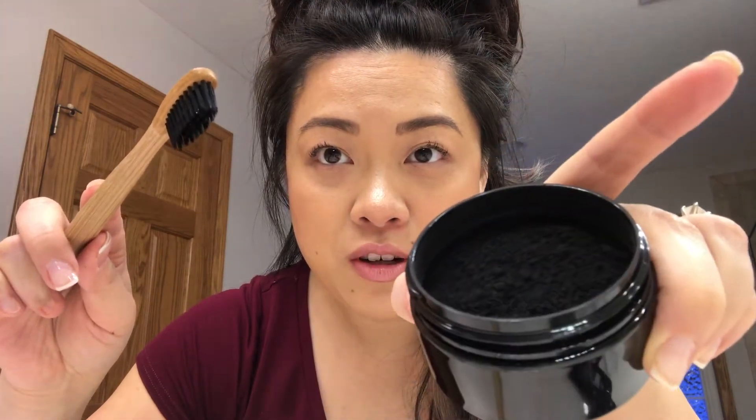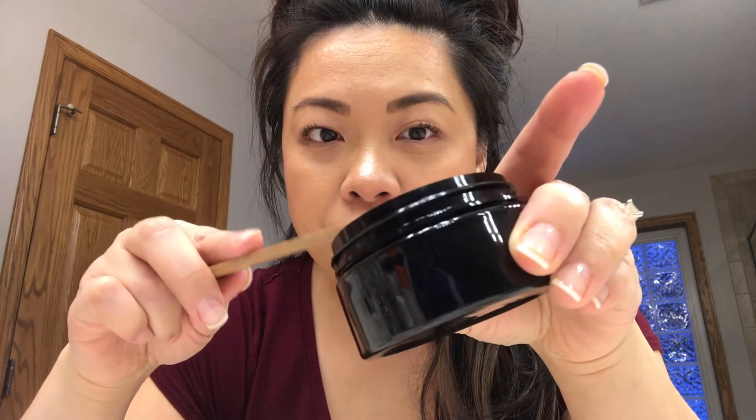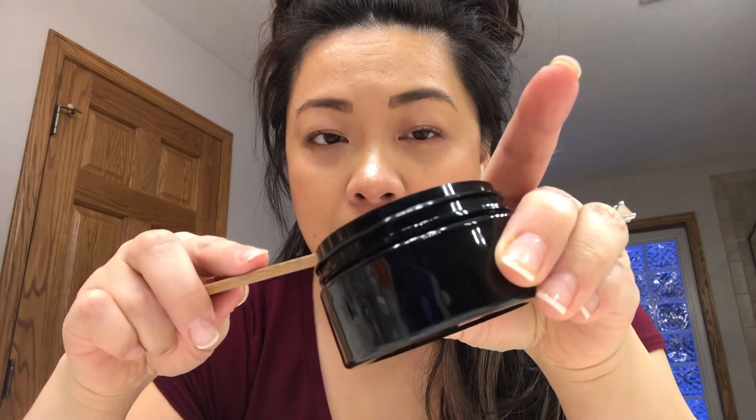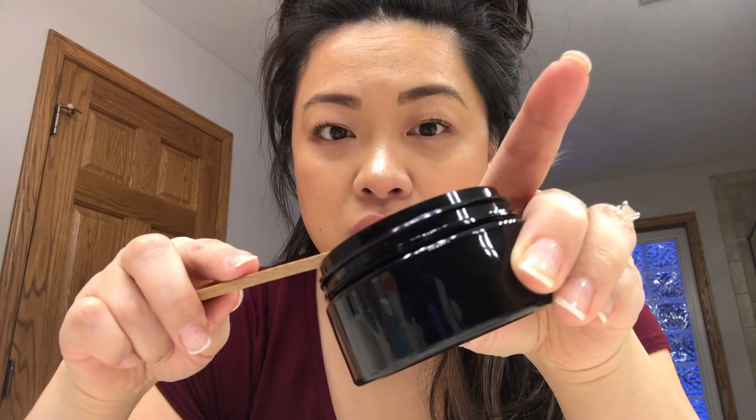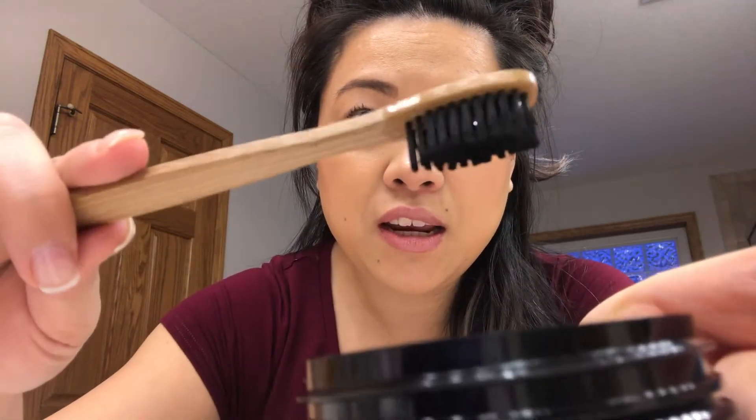So we are in my bathroom. It comes with this brush and what we are going to do is just dip it into the charcoal like this. I already wet this toothbrush, so I'm just going to get an even amount. Here we go.